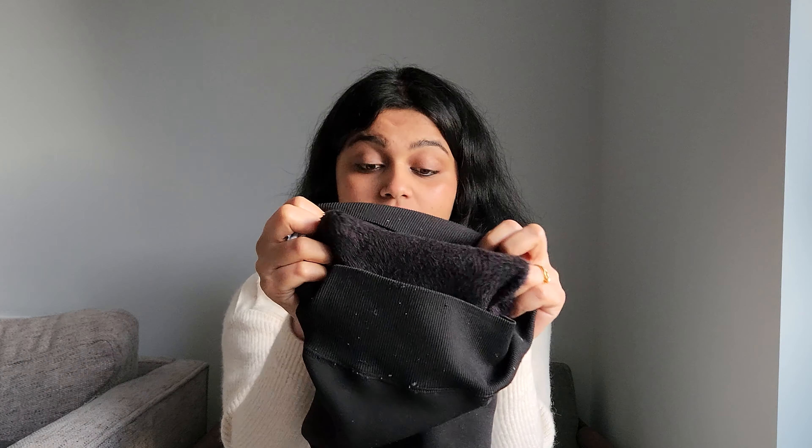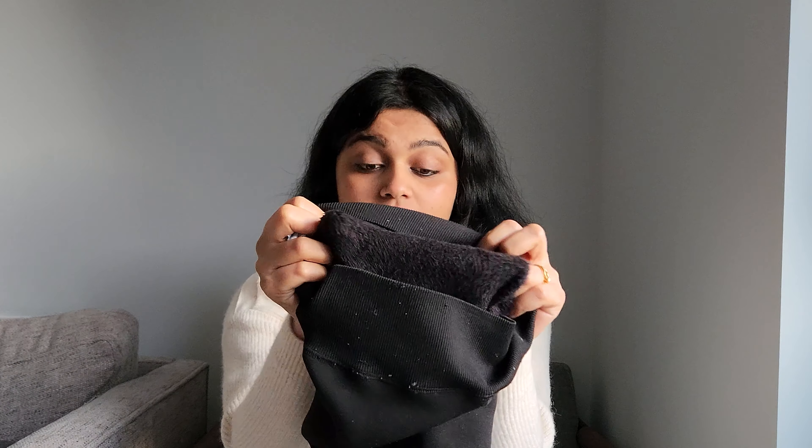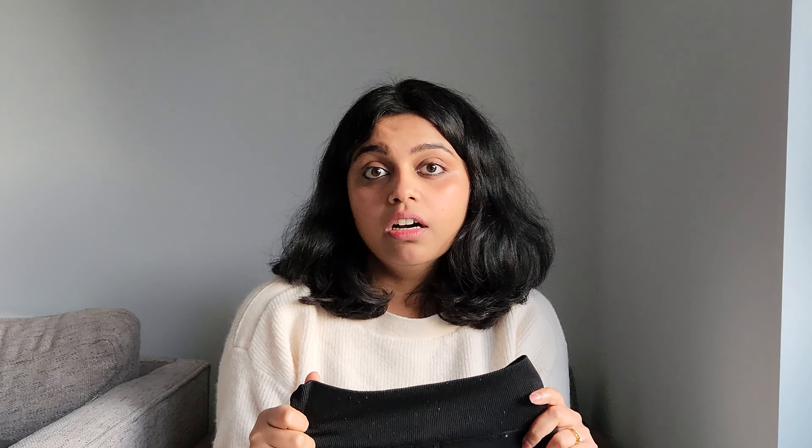The next item I absolutely love is fleece leggings. Oh my god, these are probably the best inventions — they are so comfy, feel like a second skin, and really keep you warm even in harsh winters. What I generally do when it gets to minus temperatures is wear these fleece leggings combined with stockings, which are comparatively very warm, and you don't need anything else to cover your legs.